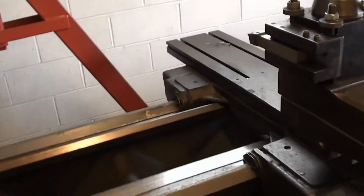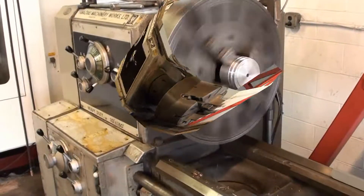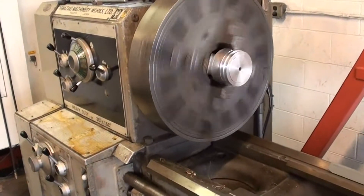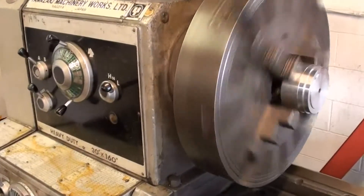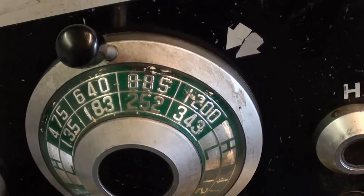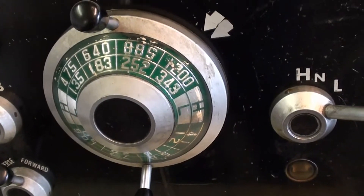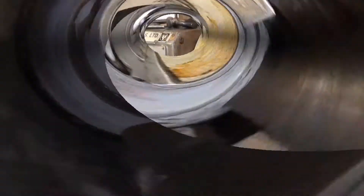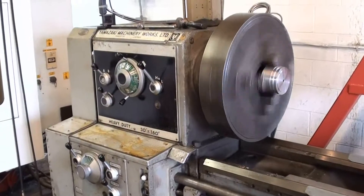We're going to rev up the spindle a little bit. This is on the low side of the highest selection — this is 343 RPM. I don't believe we're going to see the high side, which is 1200, with this chuck on. This is 640 RPM. Headstock sounds good.